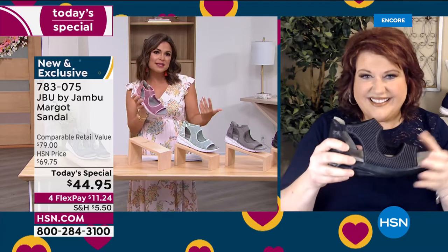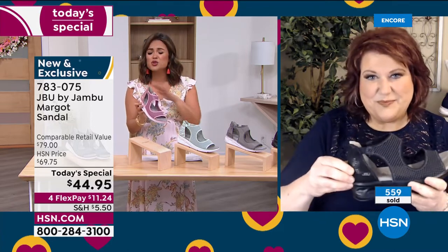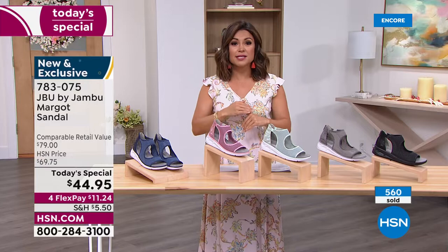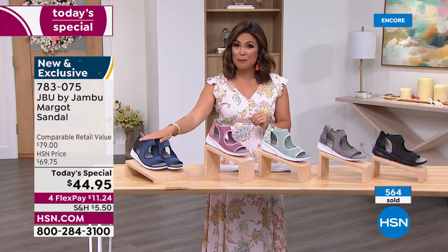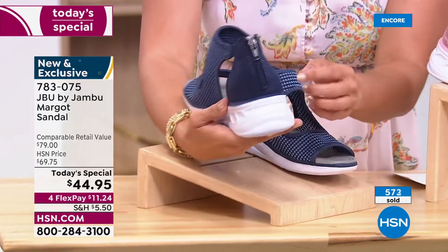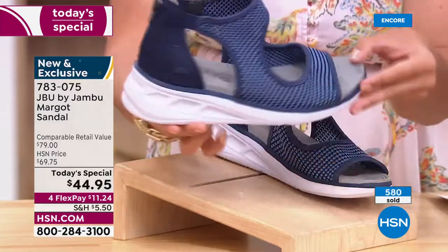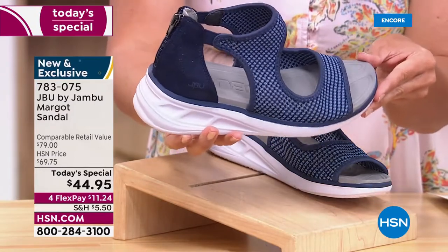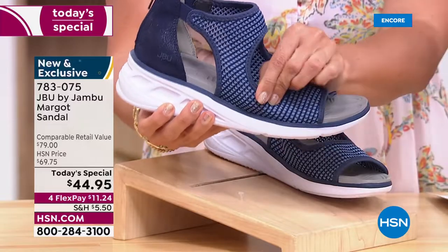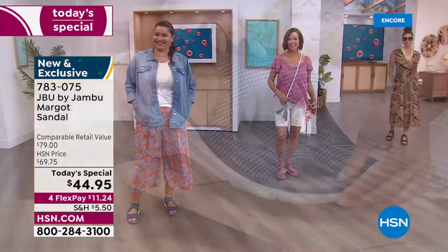We have everything 6 through 12, half sizes, medium and wide width — go 100% true to size and they will fit you perfectly. The navy is very popular — we've got darker shades, chambrays, and mid-tones — and on the back that snake print is very subtle, just a little bit of sheen. Jambu is women designing for women, so we would think of all the different ways and outfits you could wear this with and feel comfortable all day long.